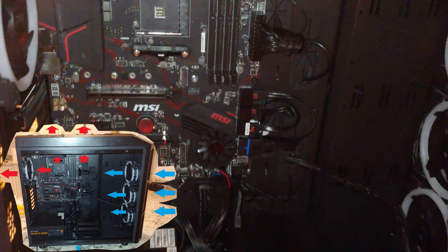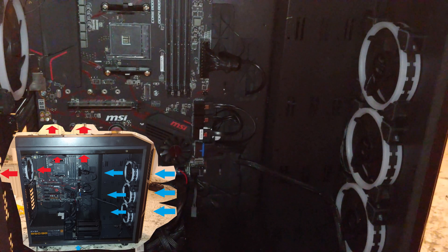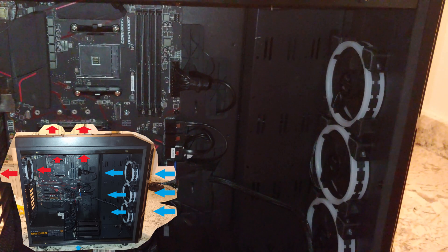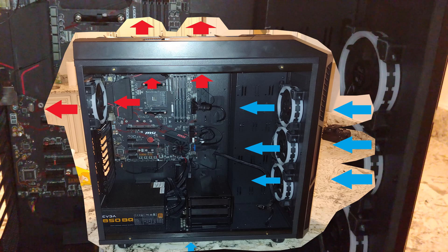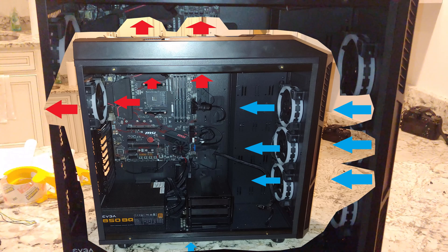That's basically all there is to how you should align your PC case fans. Hopefully you got something from this — thanks for checking out the video, please like and subscribe.